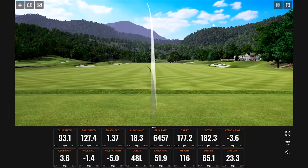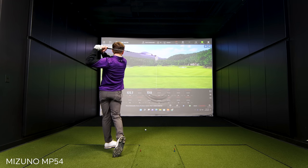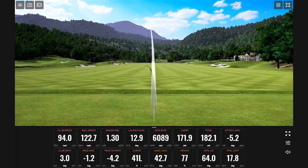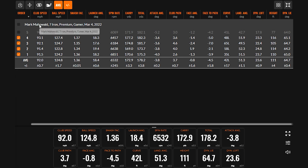That one sounded solid. Just a tad thin — we can probably eliminate that one. Let's talk about the first four shots. The first thing I'm looking at in a club fitting is club speed: 91.5, 91.4, 92.1, 93.1, 94.0. As you're swinging more and more, you're definitely getting faster.